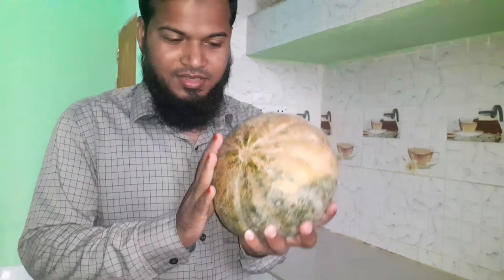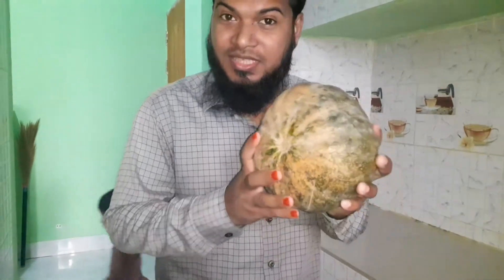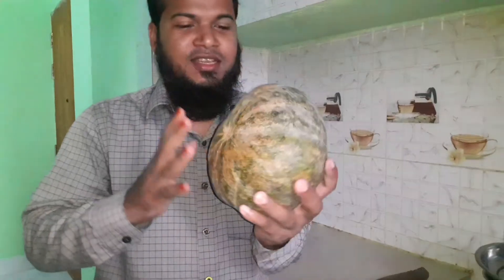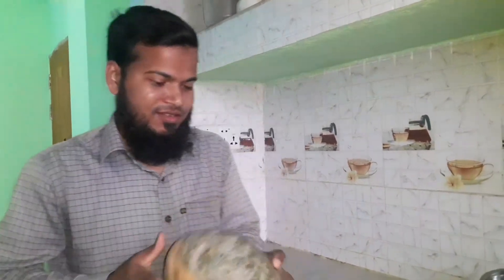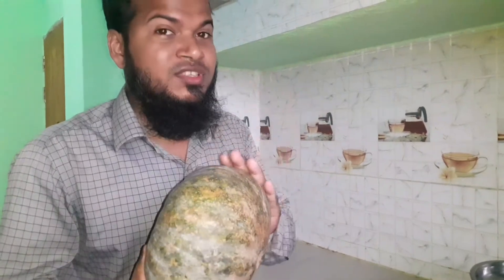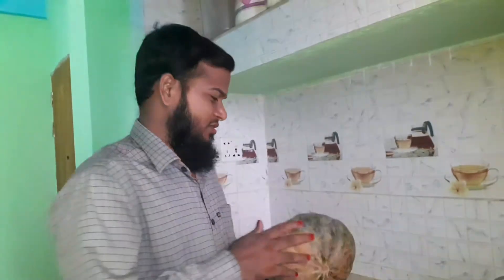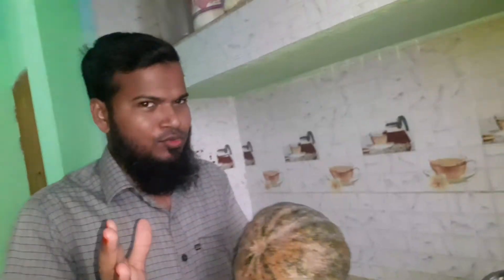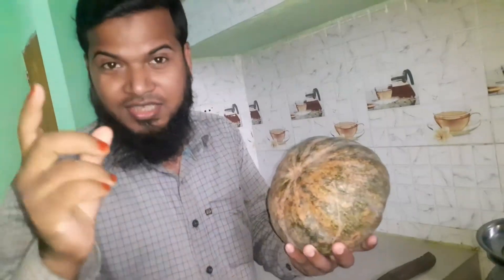This is pumpkin. This is a very tasty and vitamin-rich vegetable. The vegetable contains lots of vitamin A. This is a kind of fruit-related vegetable — I like it. I will show you this vegetable: cutting and slicing. Let's start this video.